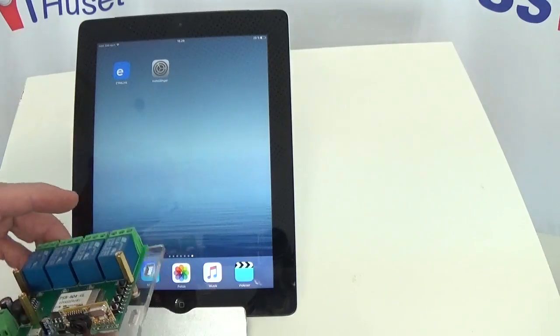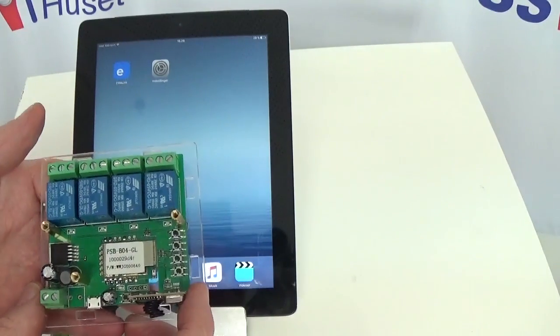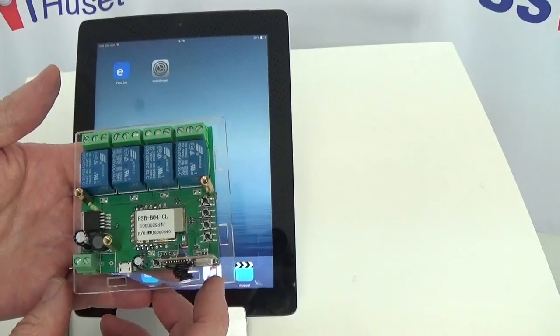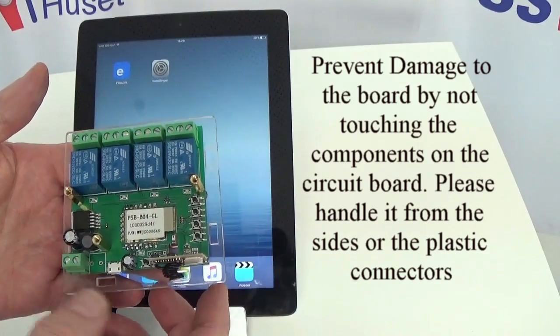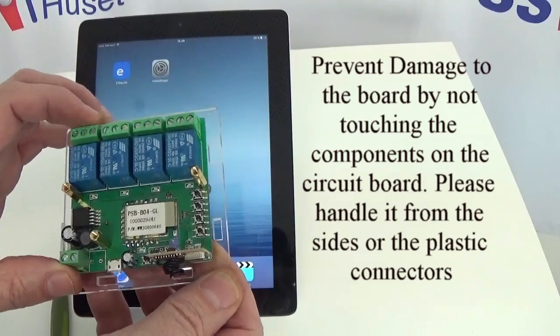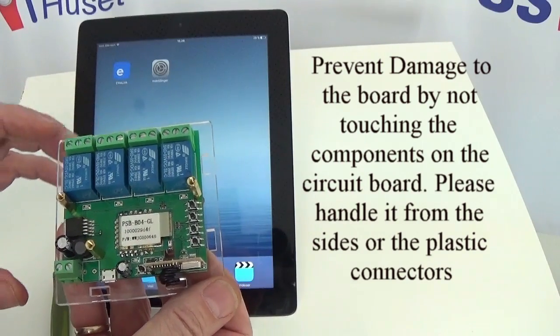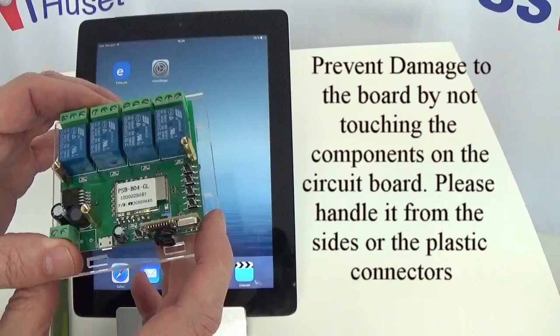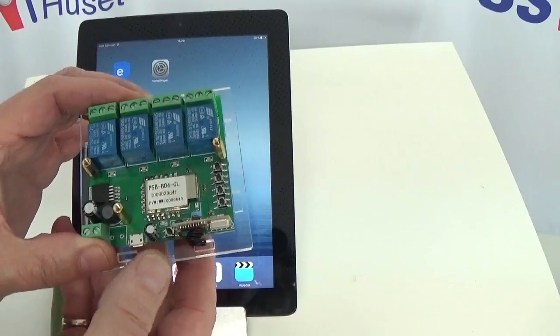I would like to mention that we're dealing with a circuit board which can be a little sensitive to static. Therefore it's a good idea, if you're going to work with the circuit board, that you touch it by the plastic contacts or by the sides of the board, and not by the components on the board.